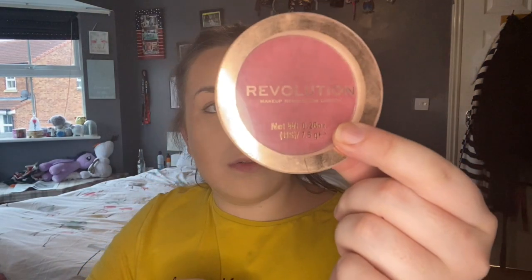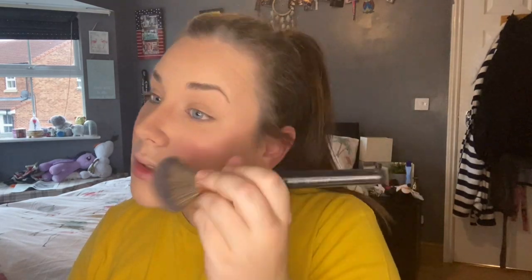I'm basically a Revolution rep at this point! I get my Revolution blusher — Blusher Reloaded in shade Ballerina. I love this, it's so pigmented and pretty and pink without being too intense. I tap it on and tap off the excess. I always smile when applying blush because I like to find the apples of my cheeks — I find it easier to place it that way.